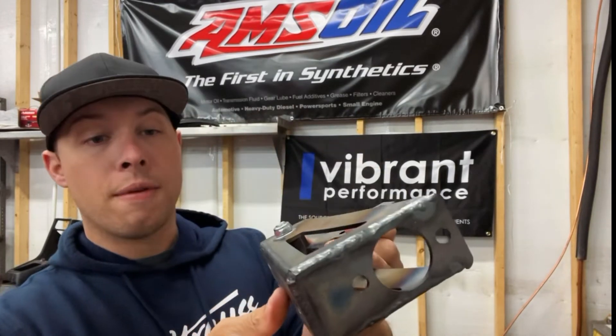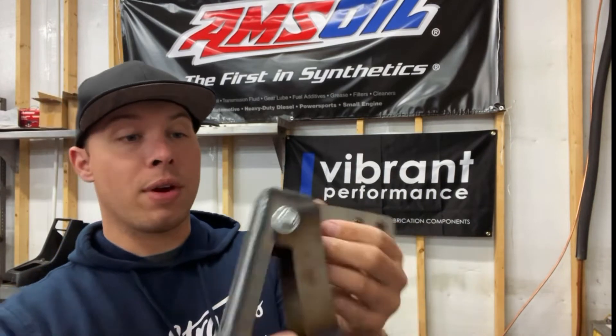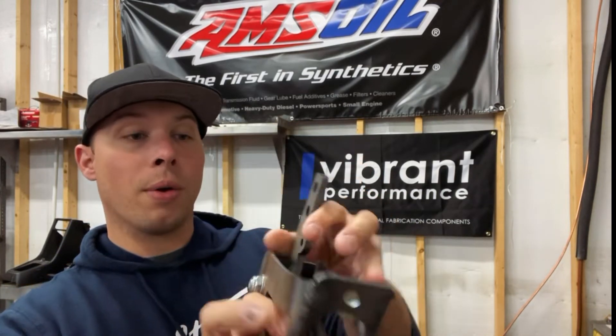I'll show you guys the welds. Phil does a really good job TIG welding everything, and has his little design logo there. Really great setup. I'm excited to go ahead and swap this out just to have the newest and greatest version of his hydro setup.